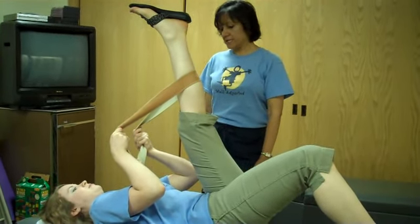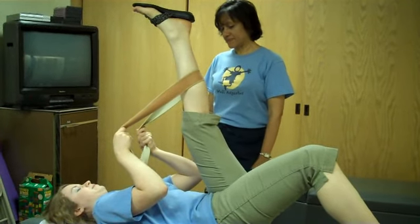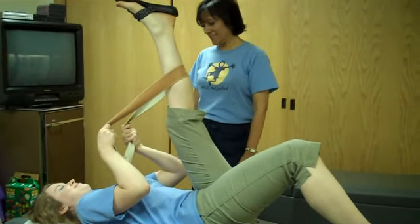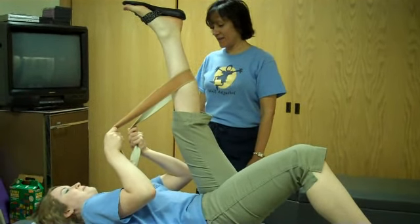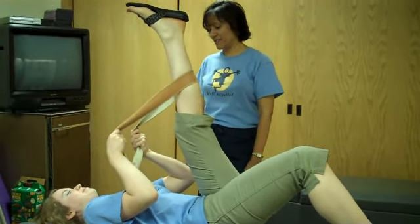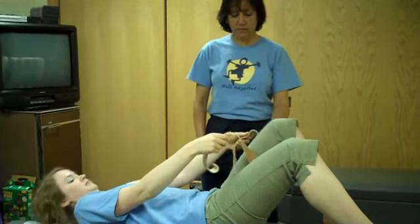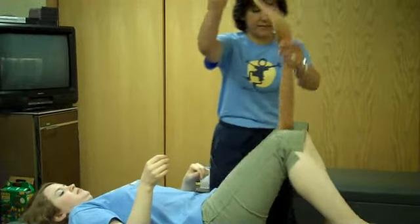You're going to do that for ten seconds. Relaxing, and doing your breathing during the stretch. And then you're going to release.